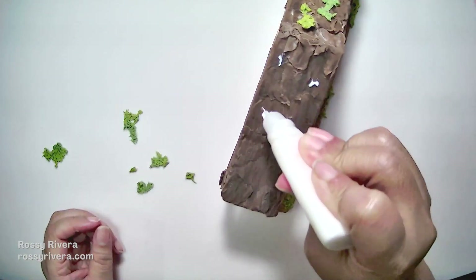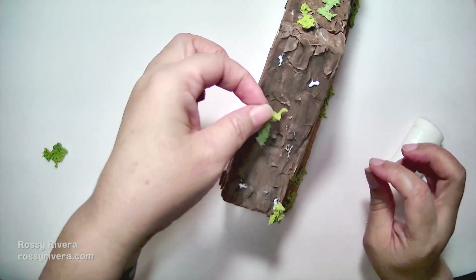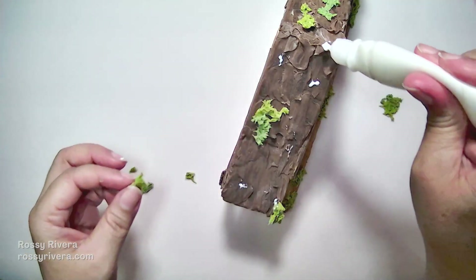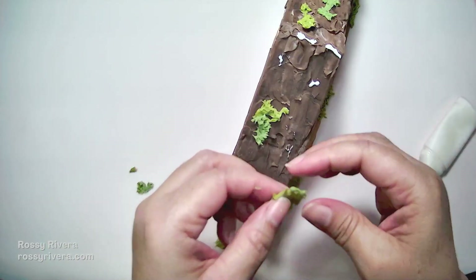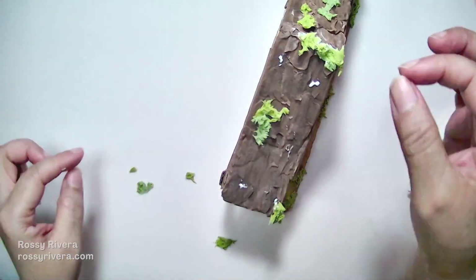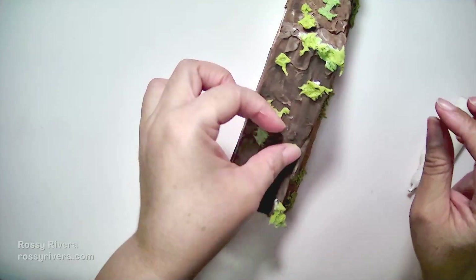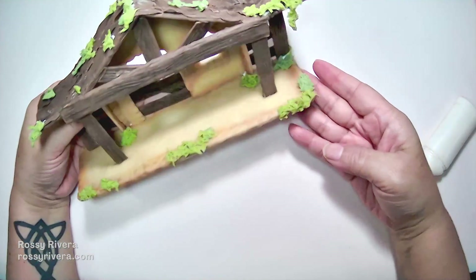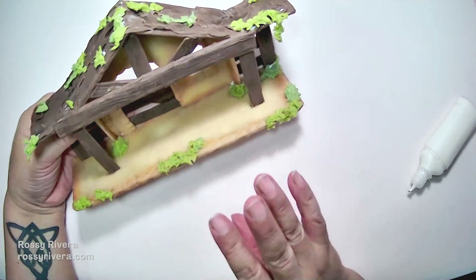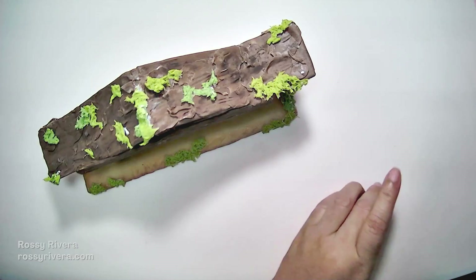I'm going to do the same thing to the other side, just randomly adding the pieces in. You can also give it some more texture by poking once it's in place — in my case I like the way these look right now. We can also let it dry and then just put it in place after it's dry. Just like this — and now we have the moss added into our stable. We can add more or less, this is completely up to you, and I hope you like this project — we are done now.